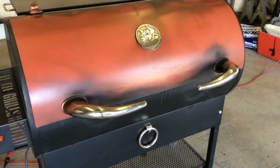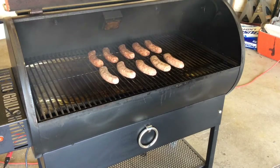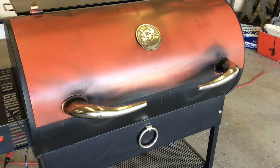All right, we're back at the Rectech. I just put them on — take a quick peek, there they are. Let's see if she is smoking good on the extreme smoke. The idea behind putting them on frozen is that at 180 for about a half hour it should thaw them out pretty good, so I'll probably check back in a half hour.